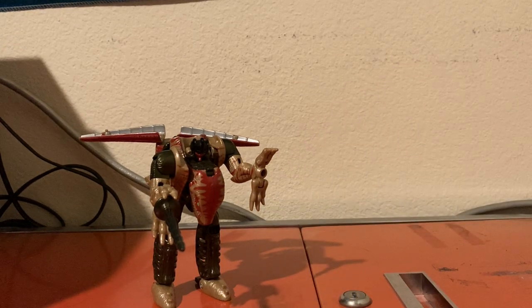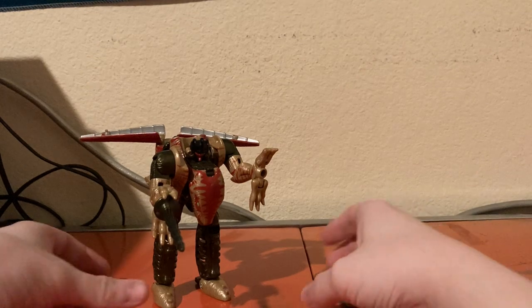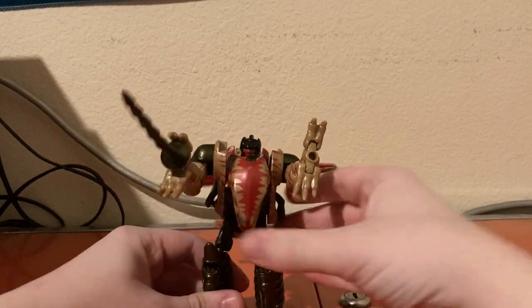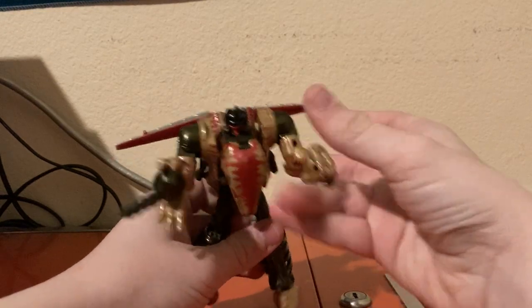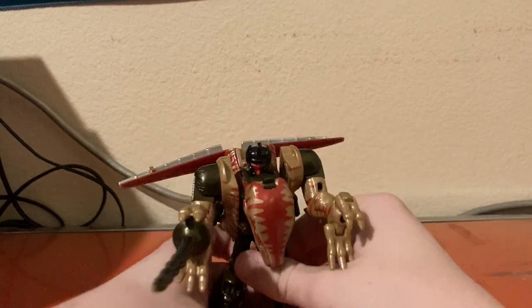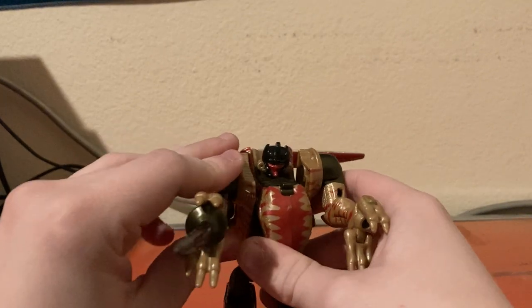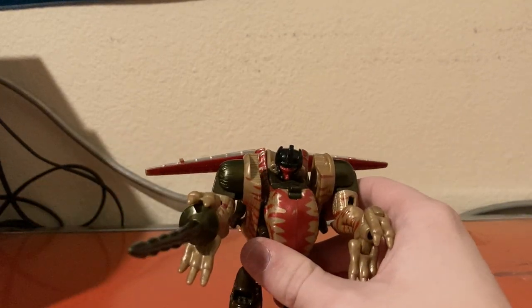That's pretty much it for the review on the Transformers Beast Wars Fox Kids repaint of Dinobot. If you want to see more Transformers videos, let me know in the comments section down below. And I'll see you guys in the next video. Goodbye!